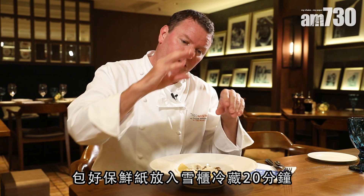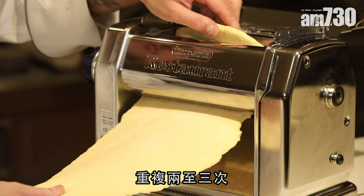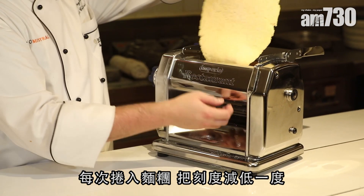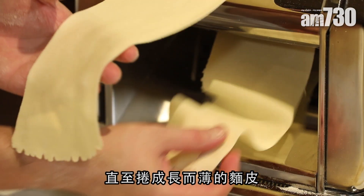Wrap it in cling film, pop it in the fridge for 20 minutes, then get a pasta machine and start rolling, folding the pasta over two or three times so it becomes quite tough. Then on the machine, turn the setting down one notch at a time, rolling and rolling until you're extruding a long thin sheet of pasta.